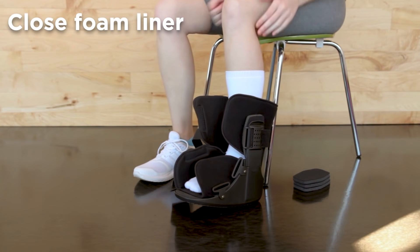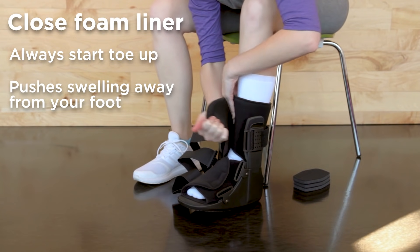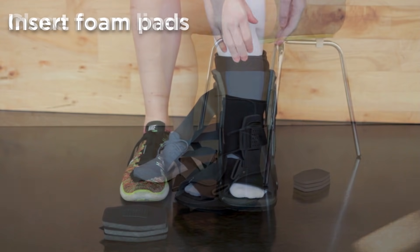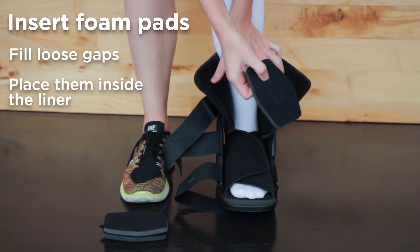Then close the liner, always remembering to work toe up. You want to work toe up because that pushes any swelling away from your foot. For a snug fit, you can fill in the gaps by placing the foam pads between the liner and the boot.